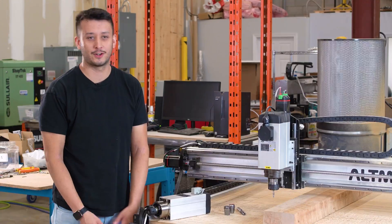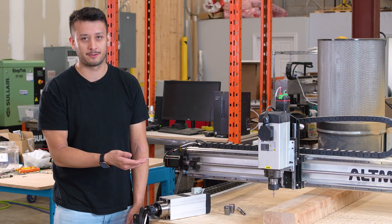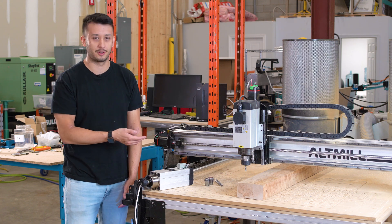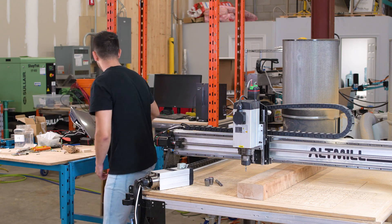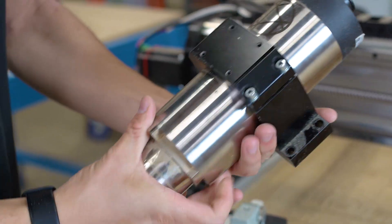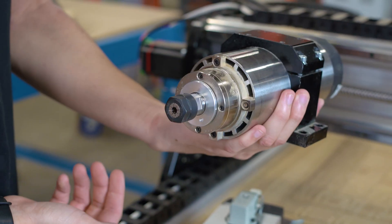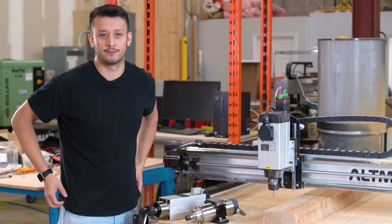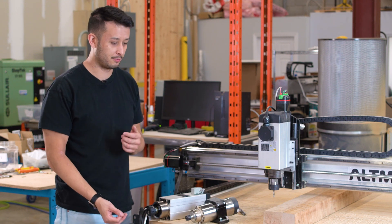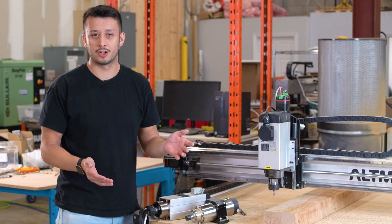Hey guys, this is Daniel from CNC Labs. We've talked in the past about the Alt-Mill being limited by its spindle power. Originally with the launch of the Alt-Mill, we're shipping it with a 1.5 kilowatt spindle — this guy over here. This is an 80 millimeter body, it uses an ER-16 size collet, and it's got 1.5 kilowatts of power. This is mostly because your standard wall outlet in North America is 110 volts and you won't be able to pull out more than 1.5 kilowatts safely. Frankly, it's more than adequate for pretty much anyone using the machine.